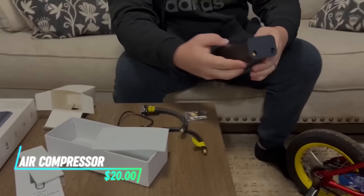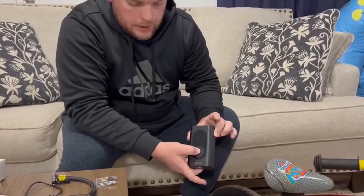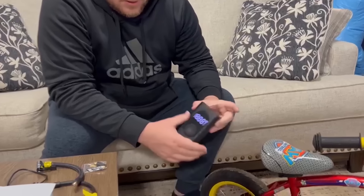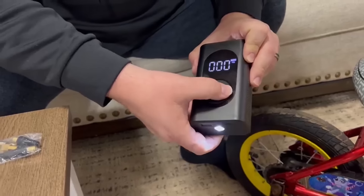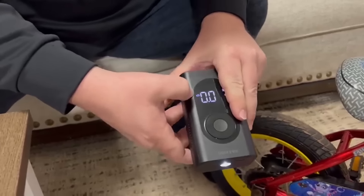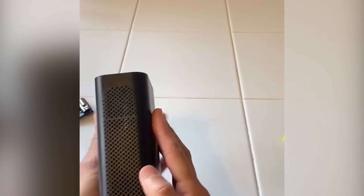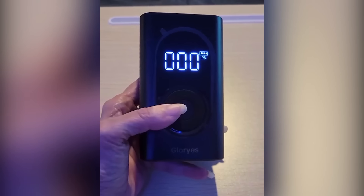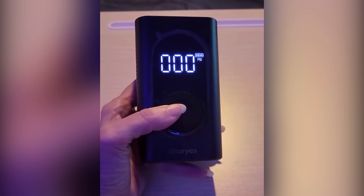This portable air compressor is handy for inflating tires and other items. It operates by plugging into a car's 12-volt power outlet. You can set the desired pressure on the digital display and it automatically shuts off when it reaches that level. The compressor includes attachments for inflating sports balls, air mattresses, and more. It's compact and lightweight, making it easy to store in your vehicle for emergencies or regular maintenance.